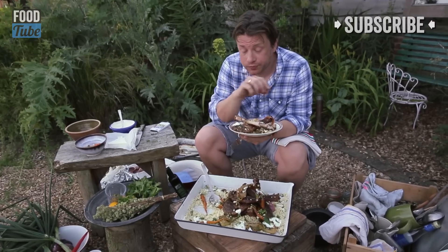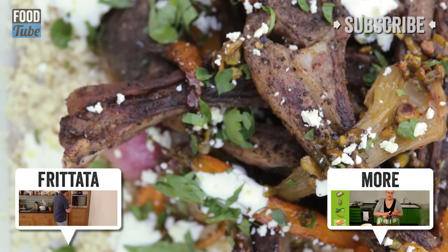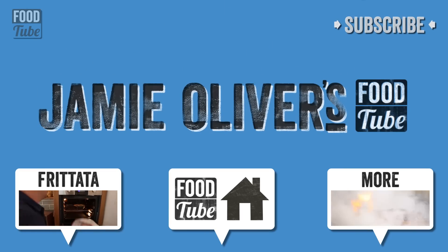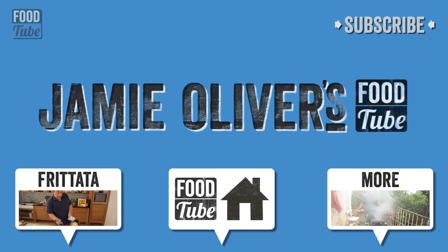It just goes to prove that heat control, which is in your hands, is absolutely doable. Viva the bone and viva Food Tube! Thank you for watching. If you like this recipe, please share it on your social media — we want to get as many subscribers on Food Tube as possible because we believe it's the future!